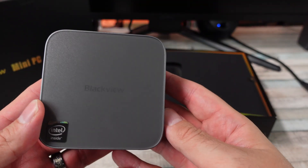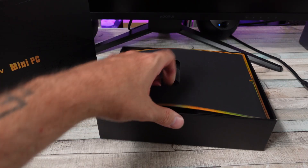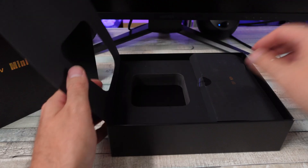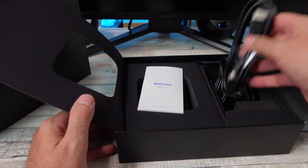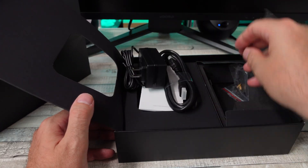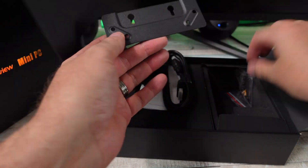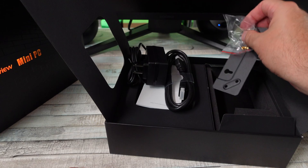There she is, it's a little tiny thing. See what else is in the box — a little manual, we don't care about that, it's just a PC, we plug it in and get going. An HDMI cable it comes with, power supply, a mounting bracket, and some screws for said mounting bracket.